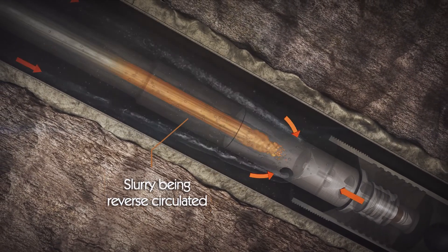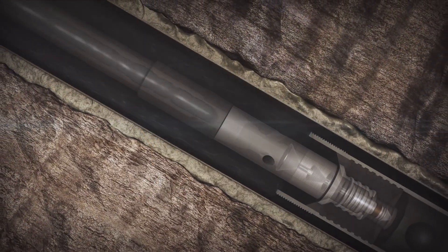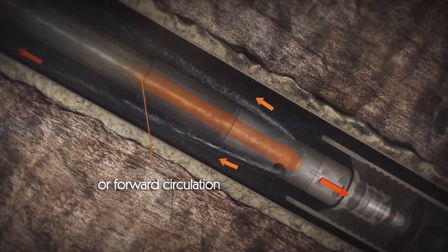With the liner packer set, any excess slurry behind the wiper plug can be safely circulated out of the inner string, prior to full bore forward or reverse circulation.